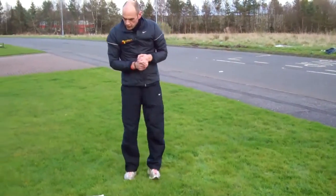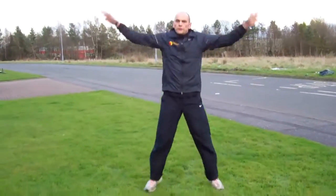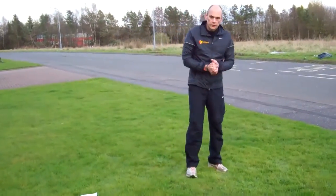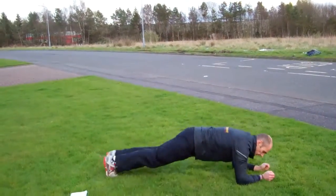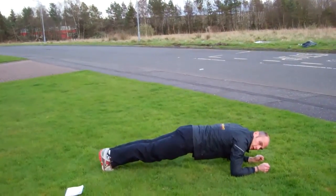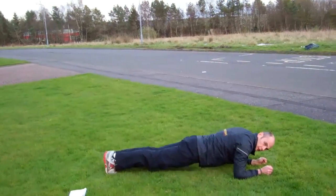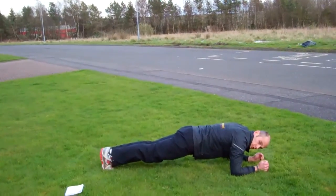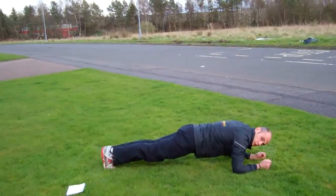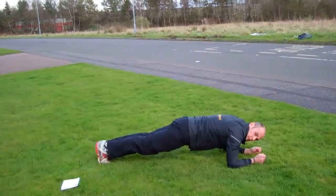Once you've done that exercise, moving on to the jumping jacks — you know what to do with these ones, very straightforward. And plank to pike is your next one. Back into the plank position again, lift your backside up as high as you can, back down to the plank position. Make sure you're nice and straight and holding strong. Backside up and back to your plank position.